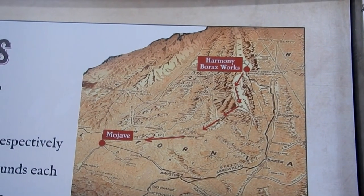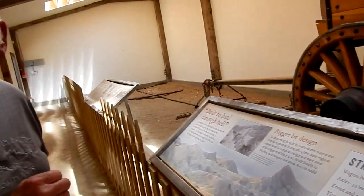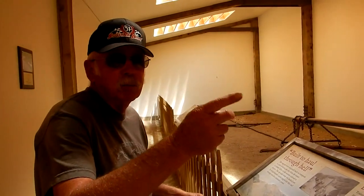There were only two crew members. One was the teamster — the mule skinner — and the other was the swamper, who took care of the mules. The swamper puts on the harnesses in the morning, takes them off, and makes sure they're fed. He's also the brake man.